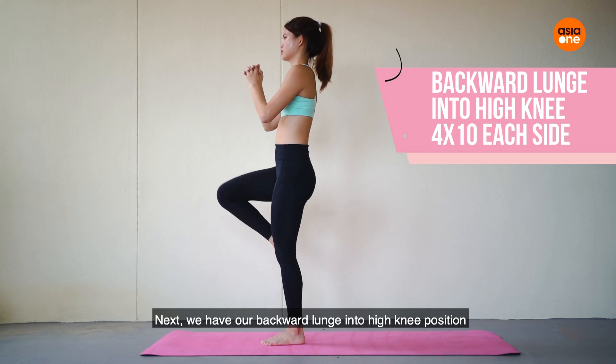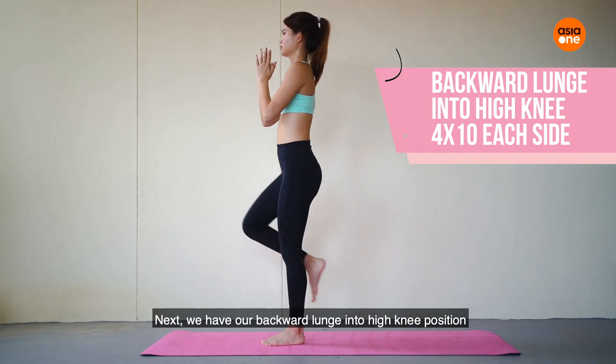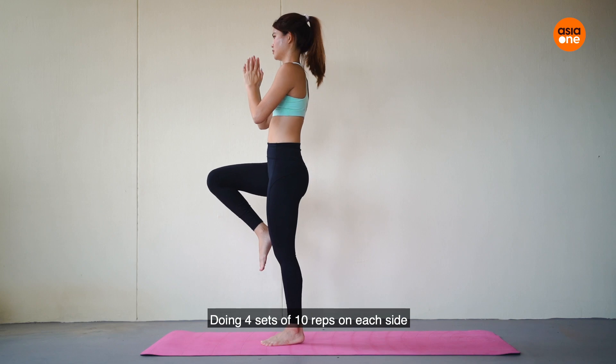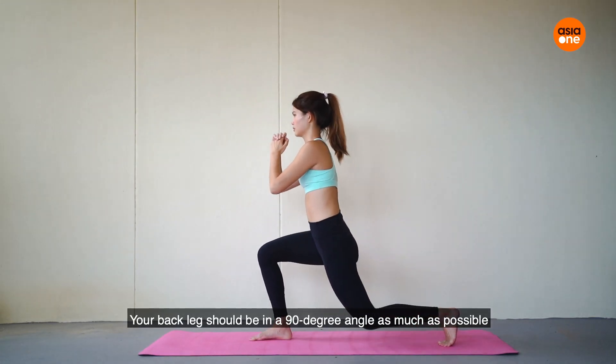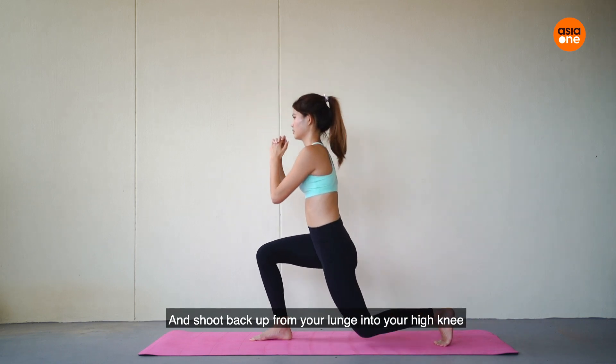Next, we have our backward lunge into high knee position, doing four sets of 10 reps on each side. Your back leg should be at a 90-degree angle as much as possible, then shoot back up from your lunge into your high knee.